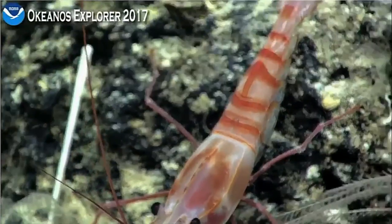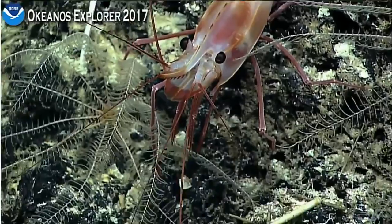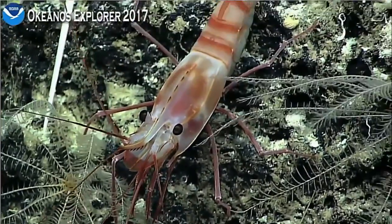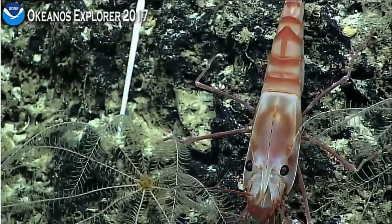Closing in on a shrimp here. Really prominent rostrum. You can see also the crinoids on the wall behind it. There's a lot of spines on the wall as well from sea urchins, especially those pretzel urchins.